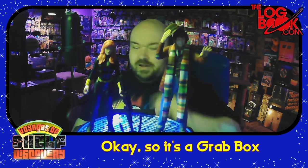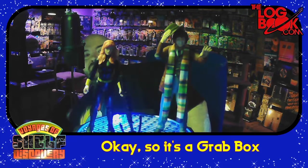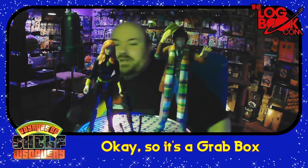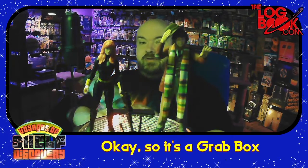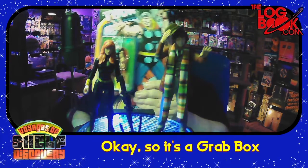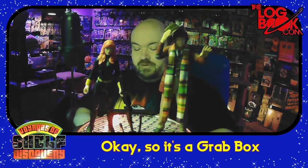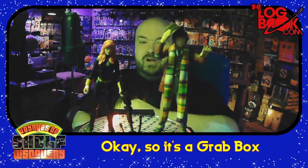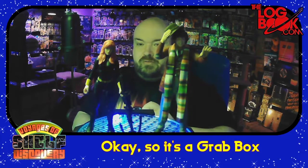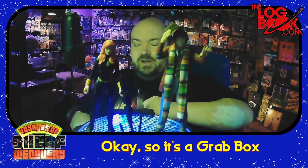Alright, so we have Black Widow, we have the Doctor. Let's see who else is in our super team-up. Oh! We have Thor! And of course, this is Thor from the comics. He does have the hammer. So we have another Marvel hero with an accessory.